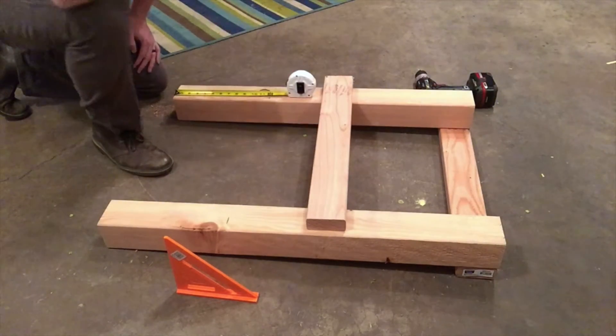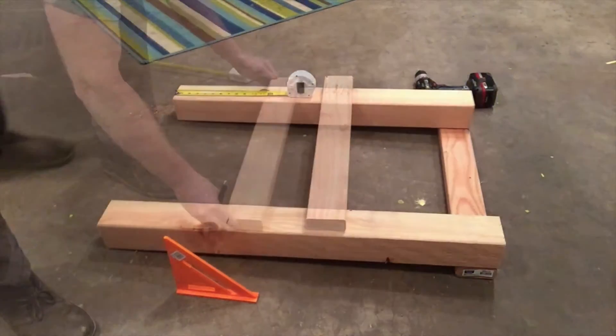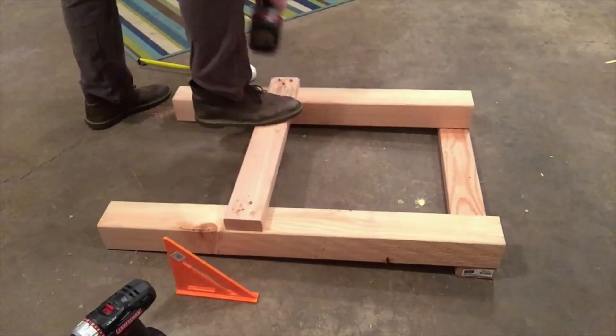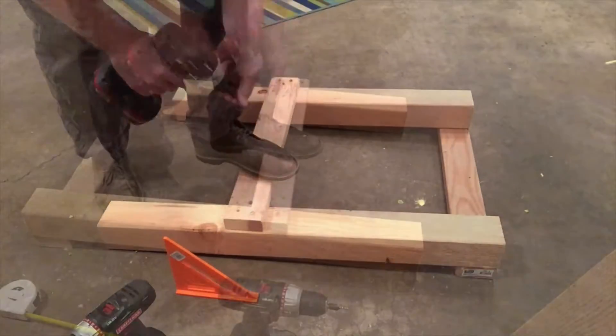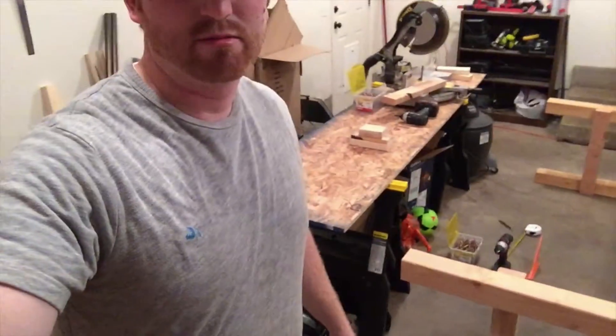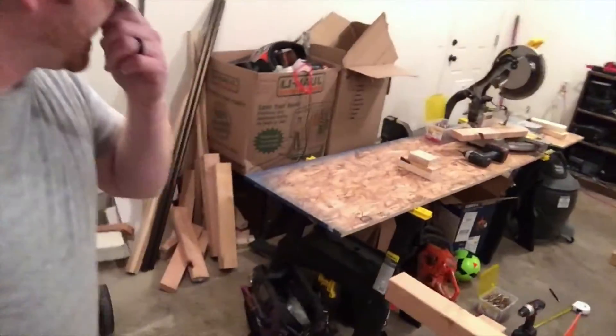We've got two sides built — pretty nice. We're about 30 minutes in, and now I'm going to go ahead and lay each of those supports on the sides.